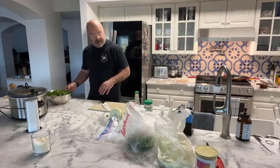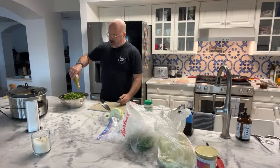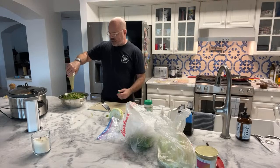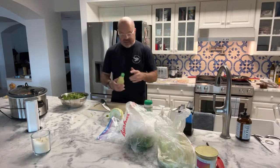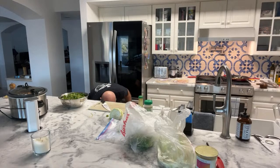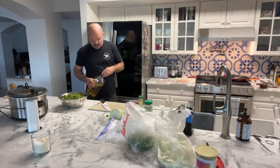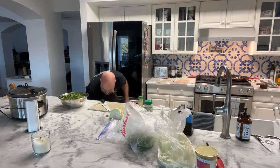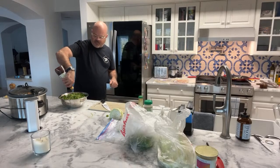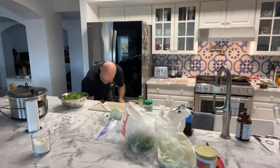Now let's season this slaw. I use La Victoria green taco sauce, and for a batch this size I'll use almost a whole bottle - maybe three quarters. Then I do a little olive oil, about an eighth of a cup, and then I'm a little stronger on the red wine vinegar - almost as if it was a salad. You want to put almost enough on there to kind of coat everything a little bit.